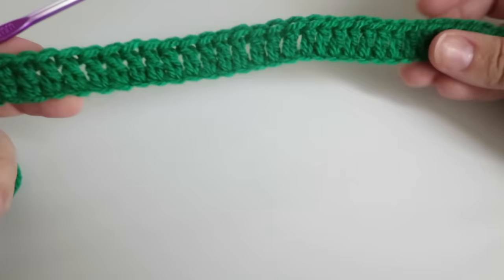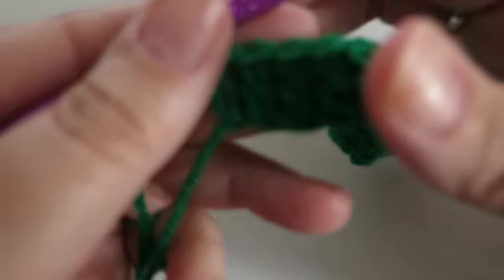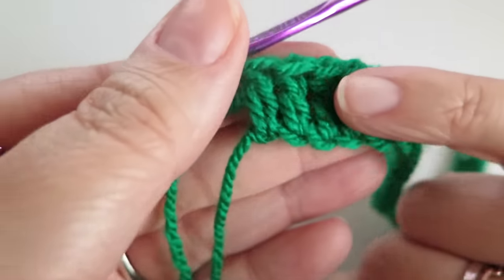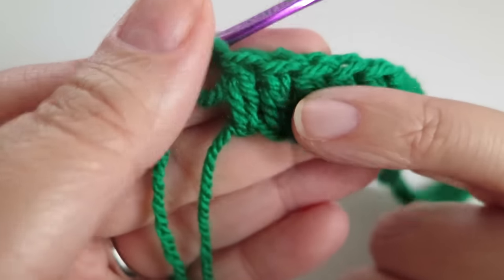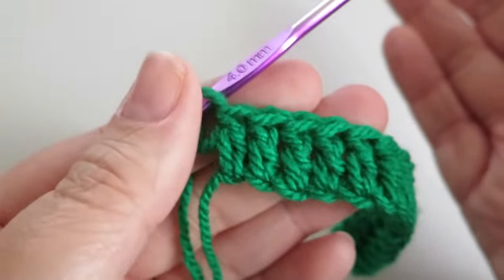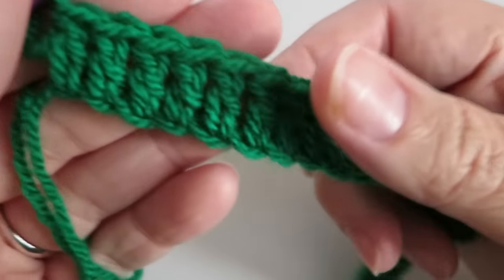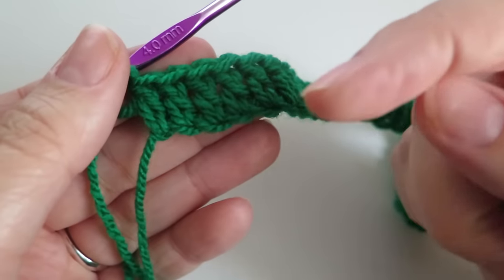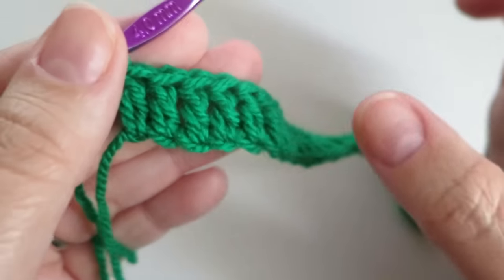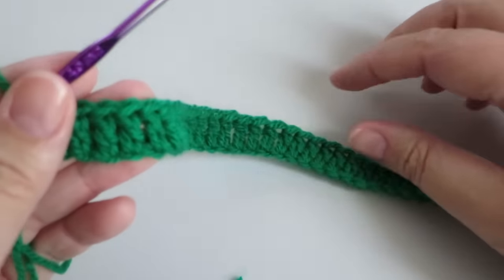To start off with, I have just done a chain with a random number of chains and then did a treble stitch into each one of the chains. You may know that as a double, but I'm British so I call that a treble stitch — they're both the same thing, there are just two names for them. I do have a link in all my videos in the description box to a video where I discuss the names of the stitches, kind of like a conversion table.